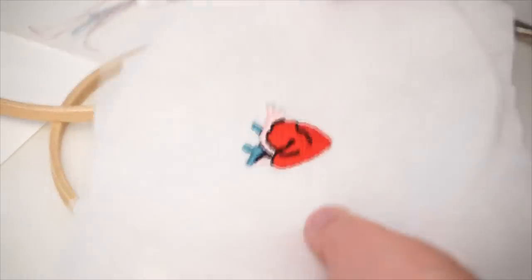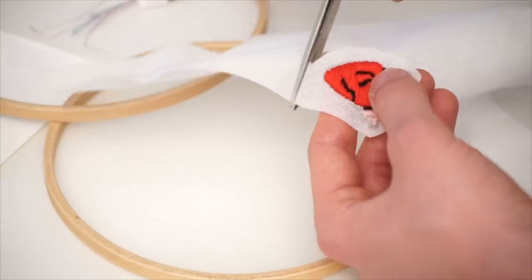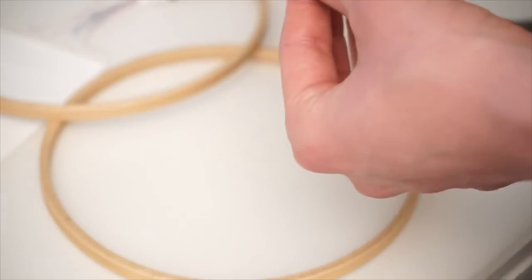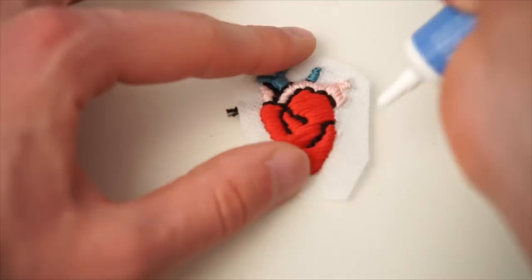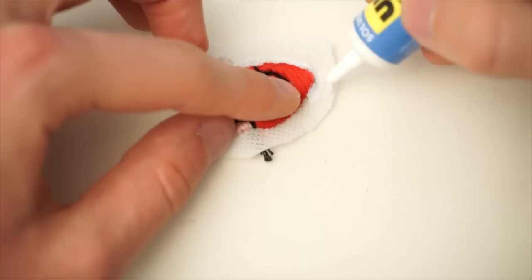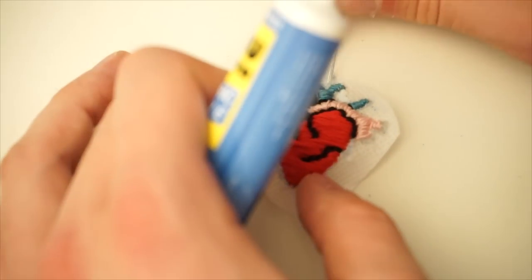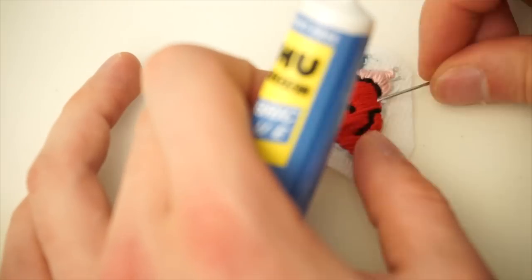When you're done with that, you can roughly cut out your design. Be sure to leave enough space around it for the next step. To stop your design from fraying, get some fabric glue and spread it all around the outer edge of your design. Top tip: don't use fabric glue that you left in a cupboard for like four years, because it will be dry as hell and a pain to spread around.